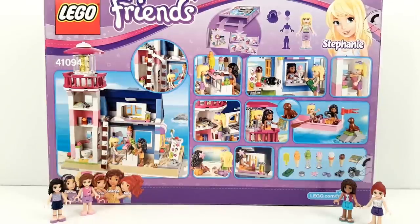Next to the lighthouse there is an ice cream shop, and Kate is serving the ice cream. That's really cool. You get a lot of accessories with it. Let's open the box and see what's inside.